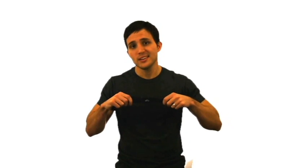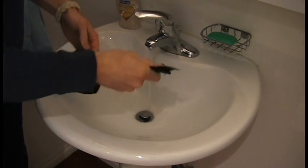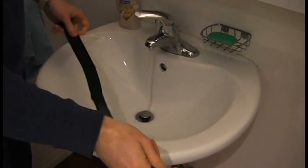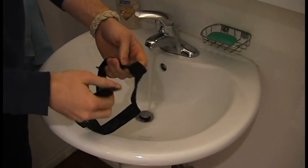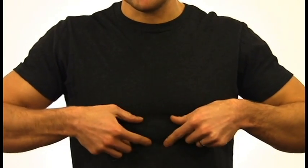Once you have your heart rate strap, getting it set up is really easy. Let me show you how it works. First, wet the contacts on the back of the strap and wipe off the excess water. Next, adjust the strap comfortably and fasten around your chest, right around this area.